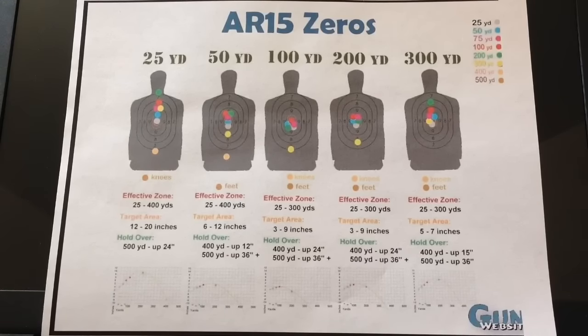This guy said 50 yards is the best way to zero in your AR-15. I don't agree or disagree — my opinion is that depending on your situation and what you use your AR-15 for is going to determine the best zero. You have to take a lot of things into effect: what are you hunting? Are you shooting at human silhouettes, deer? Are you in the woods where you won't get more than a 50–100 yard shot, or in a field where you could get a 200–300 yard shot? Urban or rural combat situation? This all affects where you should zero your AR-15.